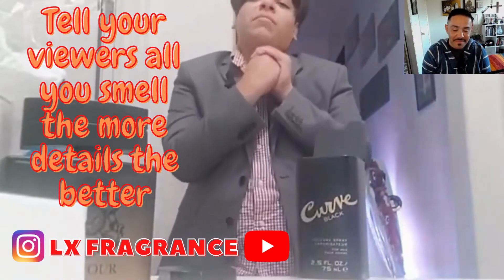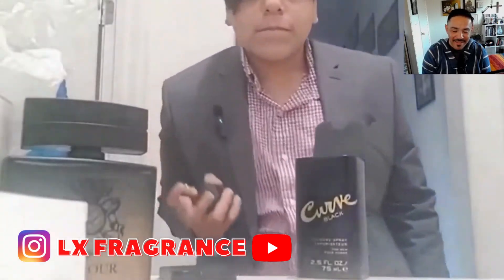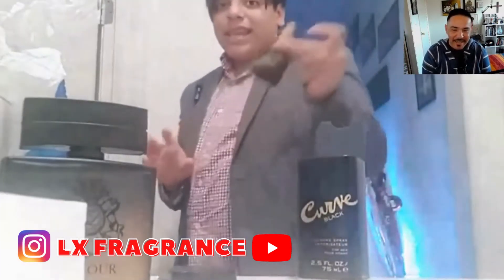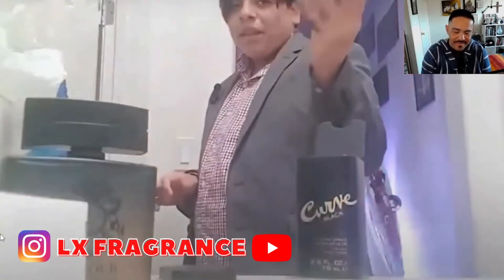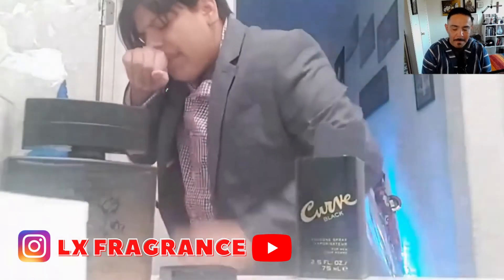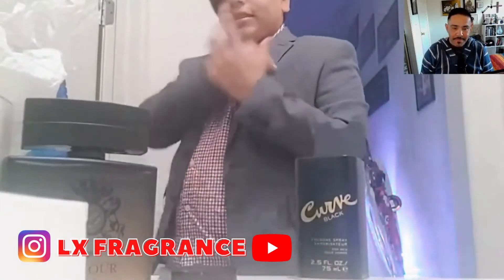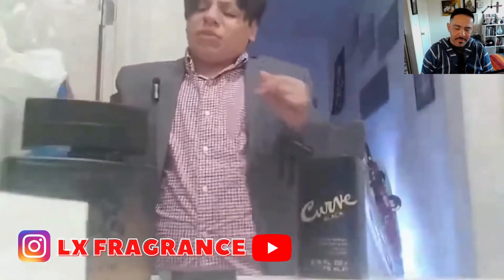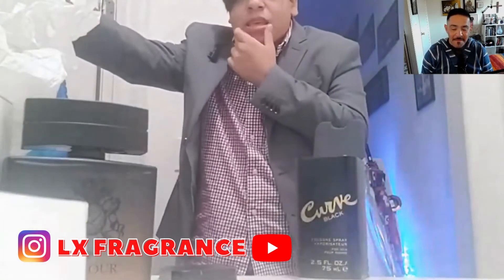It's so good man, it is so good! I like his style. He did a little bit of fragrance reviewer style there. Curve Black is such a good fragrance, it is a must-buy cheap fragrance. It's better than Madica — no, it's cheap too — and it's tangy and good, a little peppery. It's so good man.